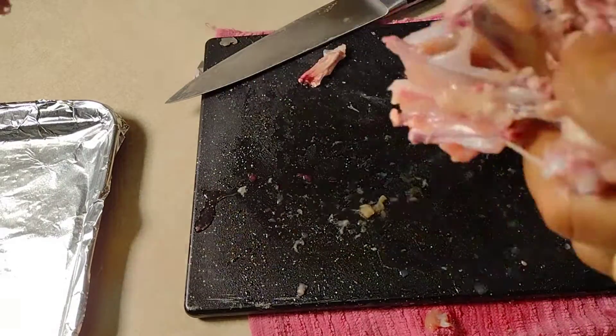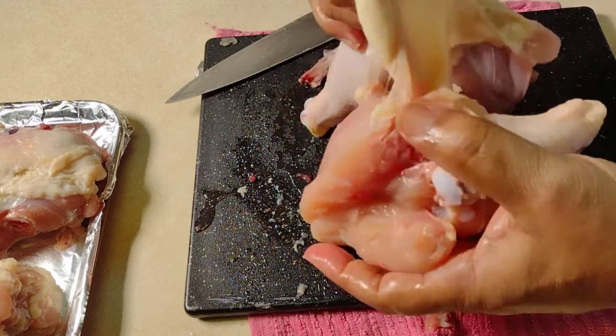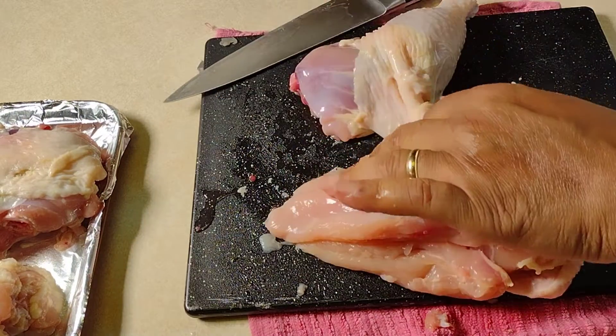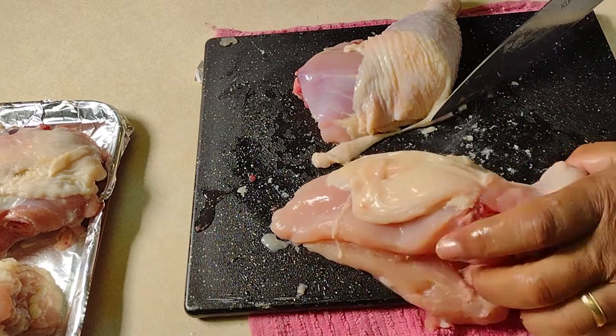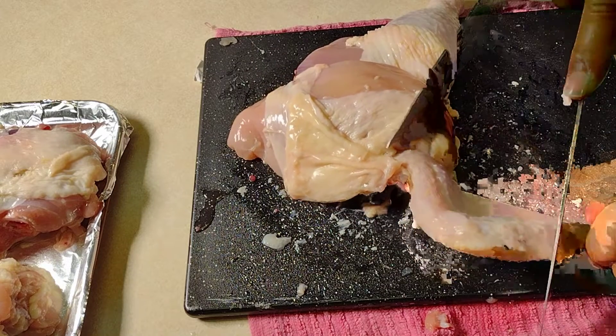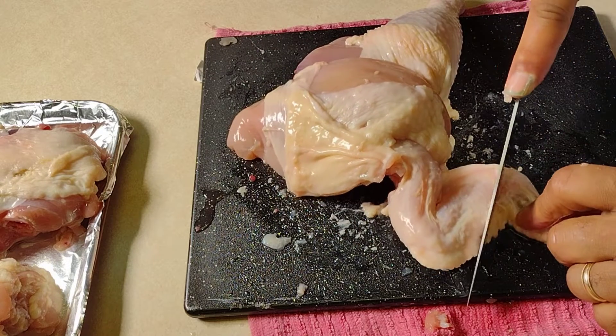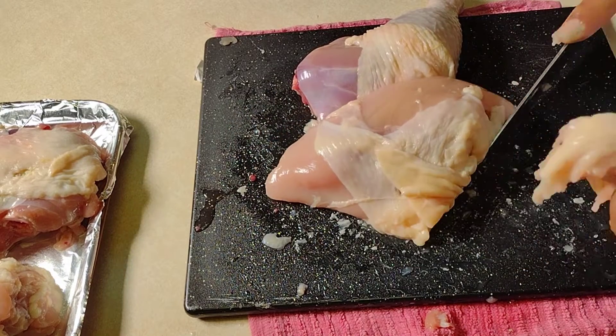We're going to put this on our waiting pan. Now what I also like to do is trim up the chicken and take a lot of this fat off. We can use that in our stock pot, and we can also use this piece of chicken here — take this wing off.